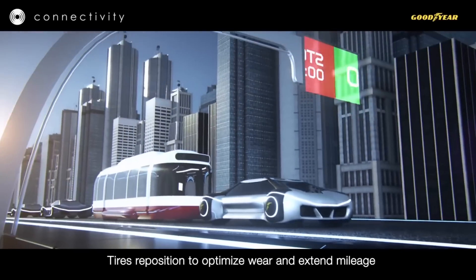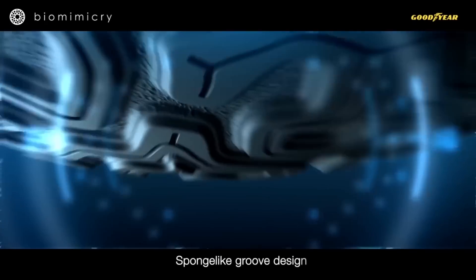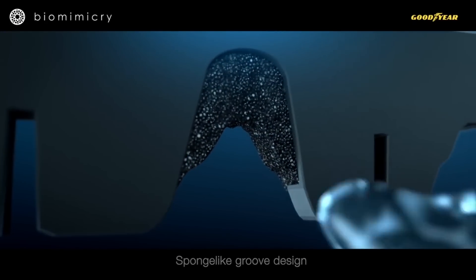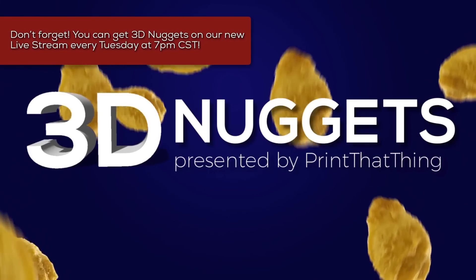Well, that's the coolest 3D nuggets I came across this week. Please let me know your thoughts in the comments below and be sure to subscribe if you enjoy 3D printing. And we'll see you on the live show every Tuesday, 7pm central. Thanks for watching, and happy printing!